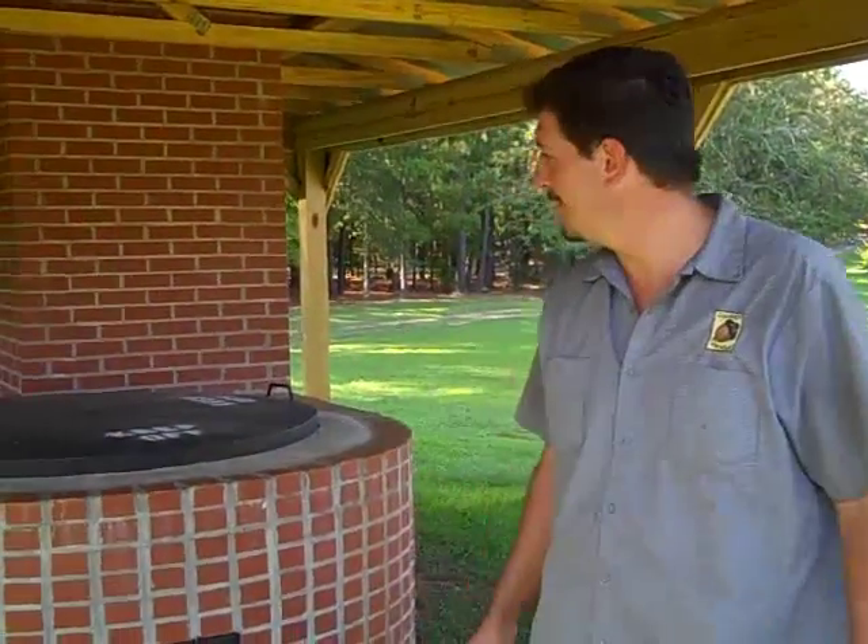My name is Jared Weston, this is Dawson Trails Nature Center. This is our syrup kettle.